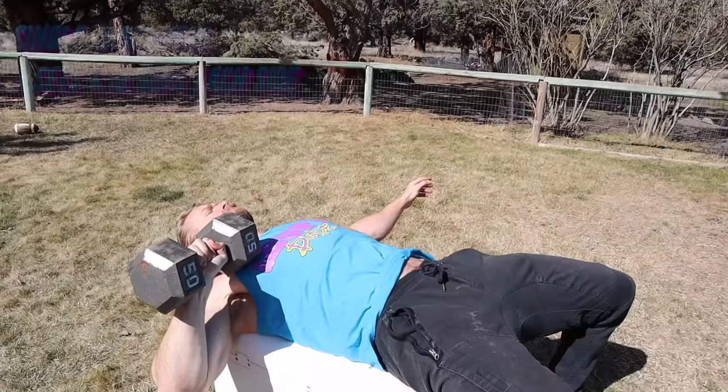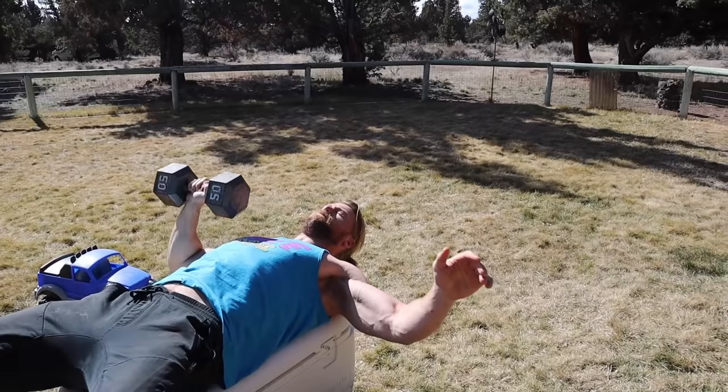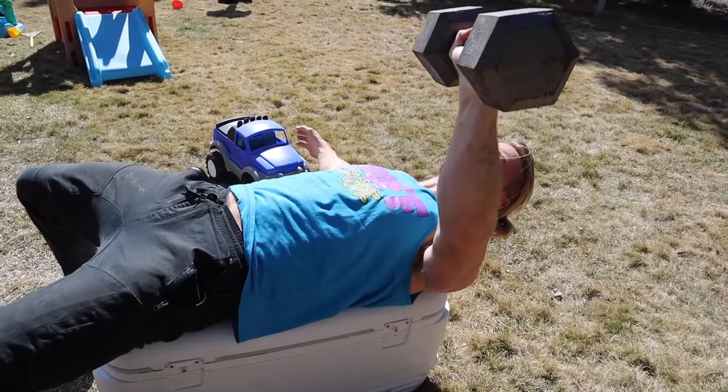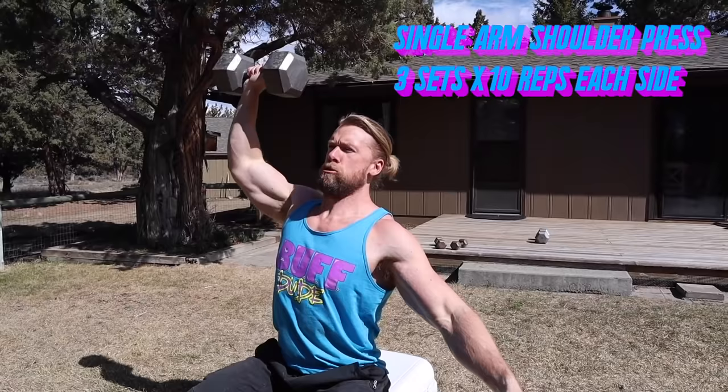Next up we have the single arm chest press, another unilateral exercise. This one is great because it takes a lot of core stabilization. You can keep your non-weight arm extended outward to create balance, since it's easy to lose stability a bit. Keep your core tight, arm extended, and we're working those pecs. If you're not able to do Morse code with your nipples, well, after this one you will be. Single arm shoulder press — you're going to need some extra core stabilization. That's what today is all about.